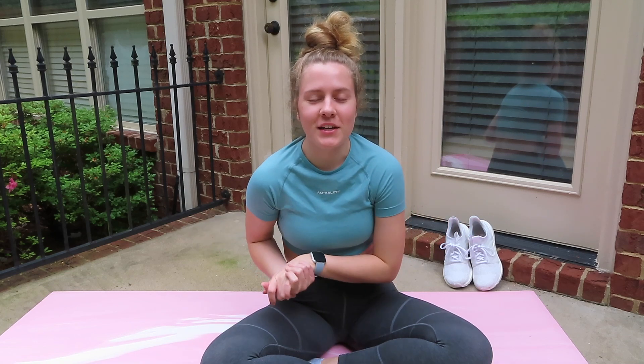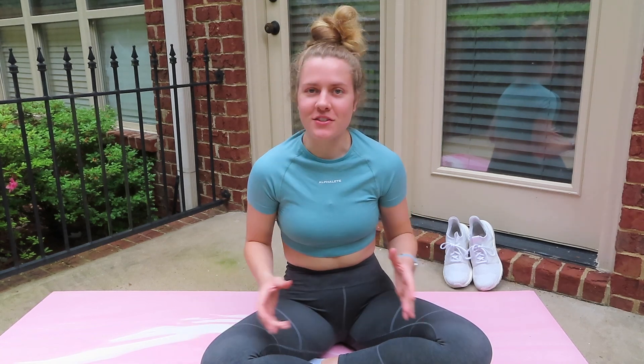What is up you guys? Welcome back to my channel and to a real-time stretch with me video. Ever since I started stretching every morning about two weeks ago, a lot of you have been requesting that I just do one of these real-time videos and show you guys my stretching routine. I'm not very flexible, so I'm going to continue to do this every day for the next few weeks or months and hopefully increase my flexibility.